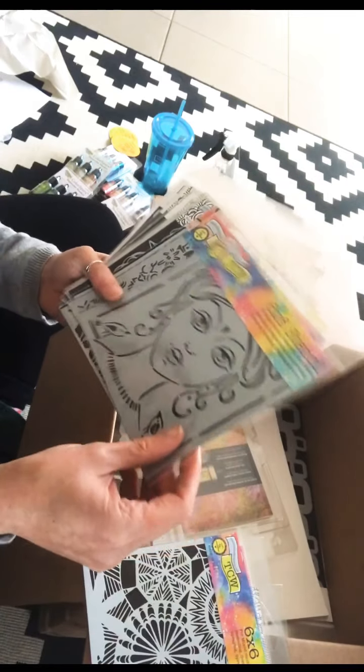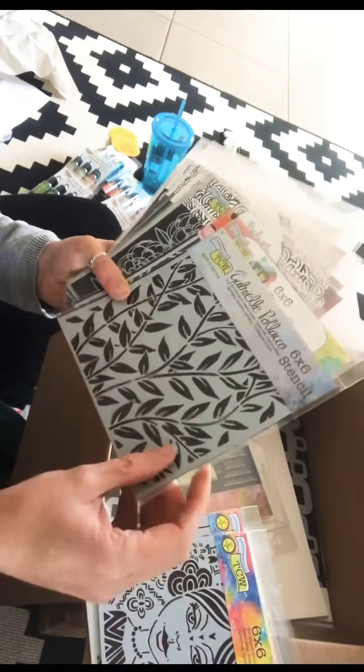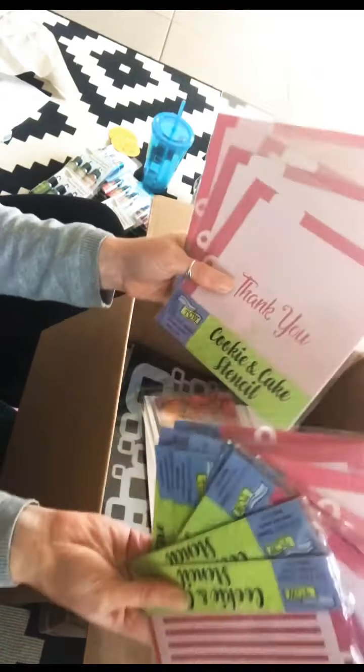We'll have a quick flip through — these will all be on projects. Can't wait to play. Oh, beautiful flowers. Circles, faces — gorgeous. I didn't actually order these ones though — these are cookie and cake stencils. Not much of a cook, but I will give it a go. I'll be researching that.